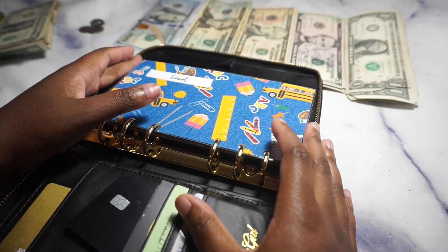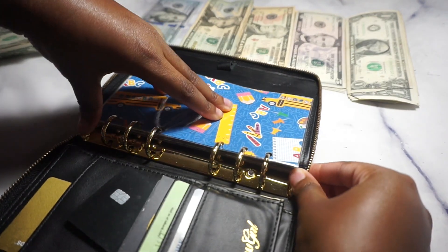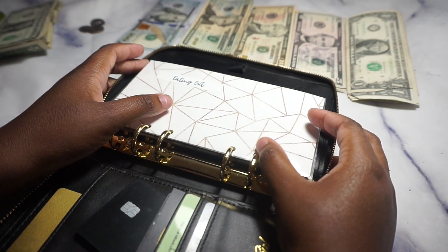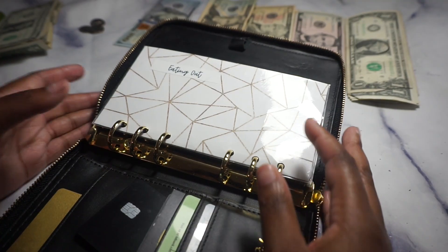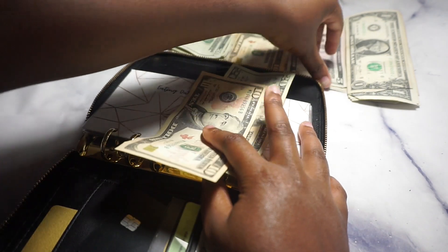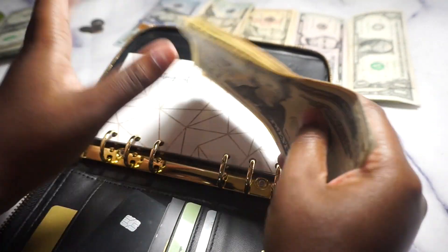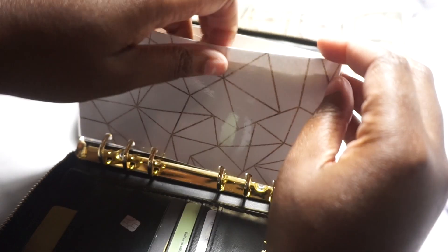Now we're going to stuff our envelopes. School is a sinking fund so I'm moving it there. For eating out we're getting $40 — I'm breaking it into a $20, a $10, and two fives so I can split it up. I'm trying to save $20 out of it. Okay, so that's eating out.